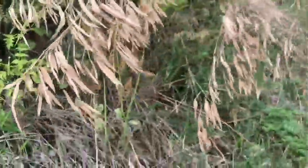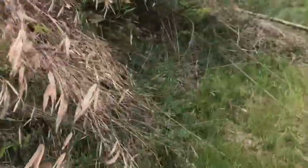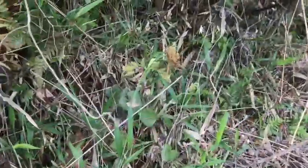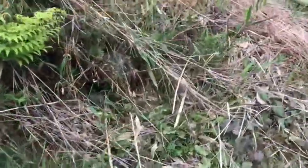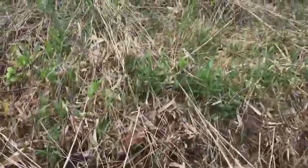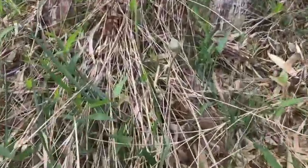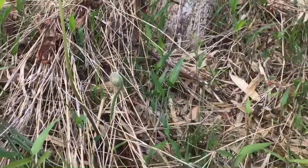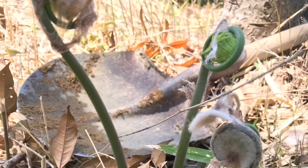Zenmai, or Japanese royal fern, is a plant growing in the mountains in spring. Zenmais are covered with feathers.